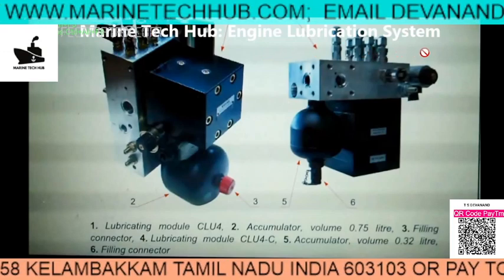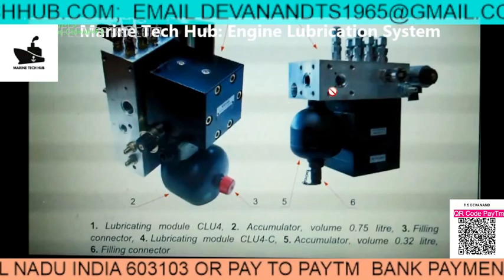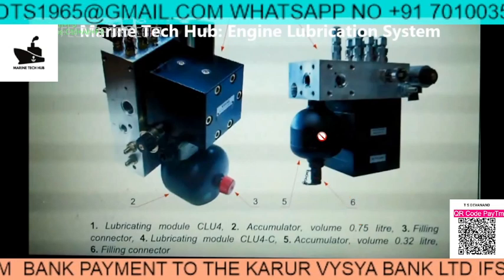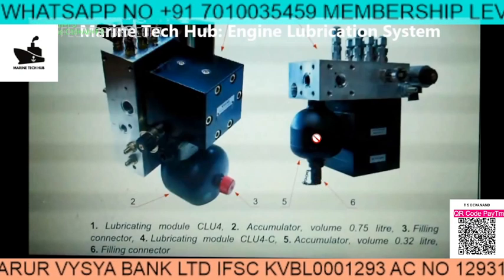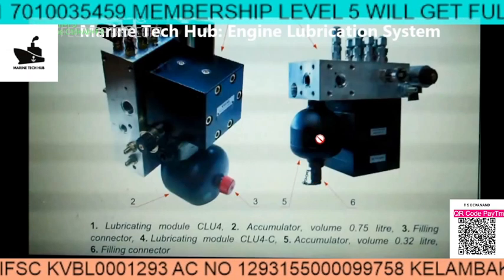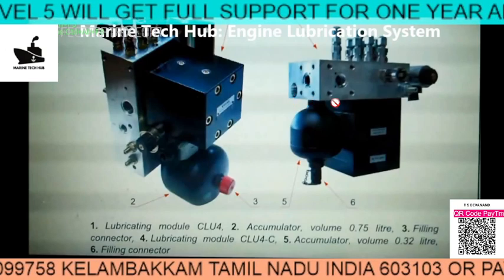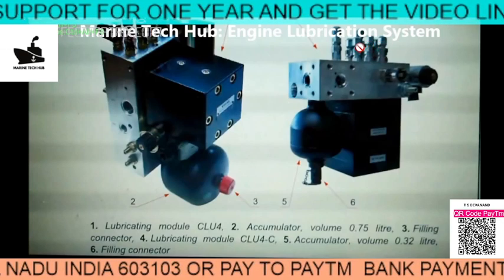Engine lubricating system. The important thing to note is this is the dosing pump, and you have the connections here for the cylinder oil and for the servo oil. These are the lines going to the cylinder unit.